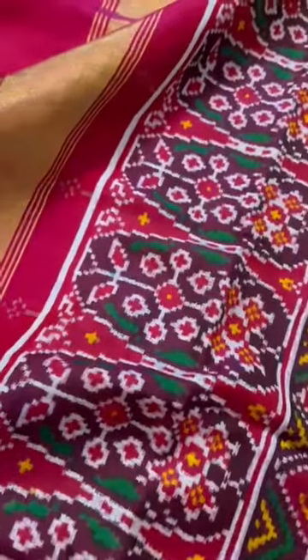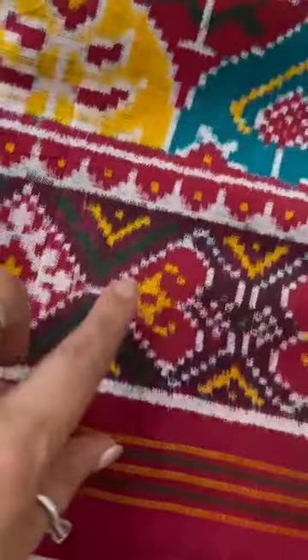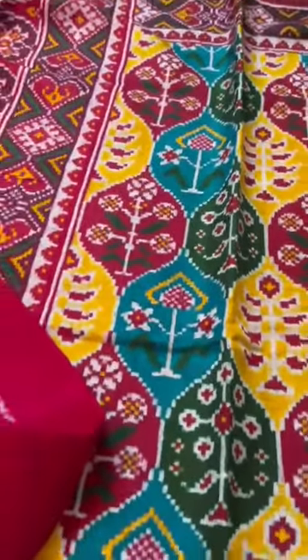Two pallus, one on each side — with a Zari Patta and without the Zari Patta. That's the Kadi border on top, another border, and the top and bottom borders are the same.